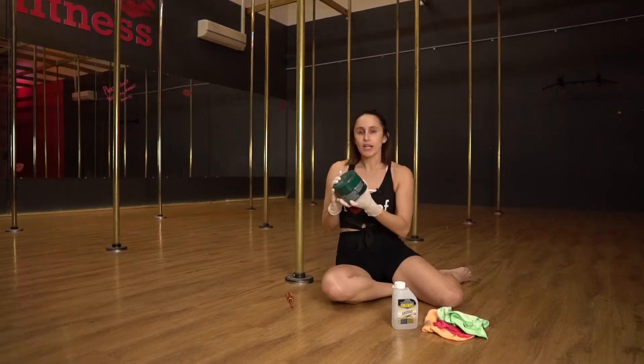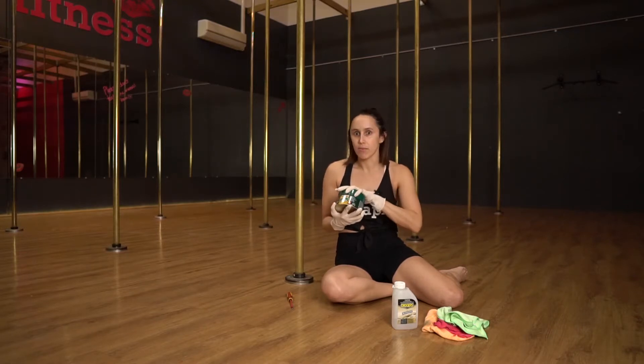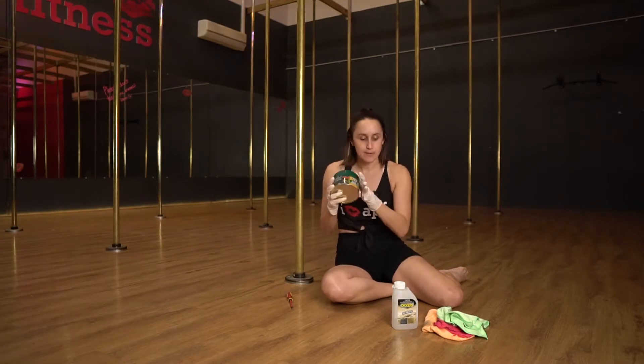Number two, you want to clean your pole with a cutting agent. I'm using Mr. Buff's cutting compound — I've been using it on the poles, this is my tenth pole I'm about to do, works great, really helps get the grime off. Do not use Brasso — it is a polish, it will make your pole slippery. This has been really good.